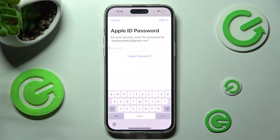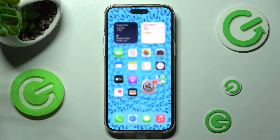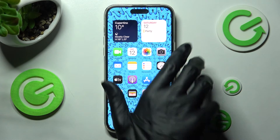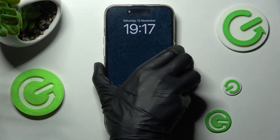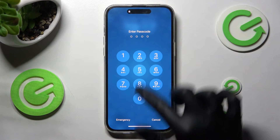If you don't want to do it now you can always select Cancel at the top left corner. Close settings, and now when I turn off my screen then turn it back on, as you can see passcode is now required.